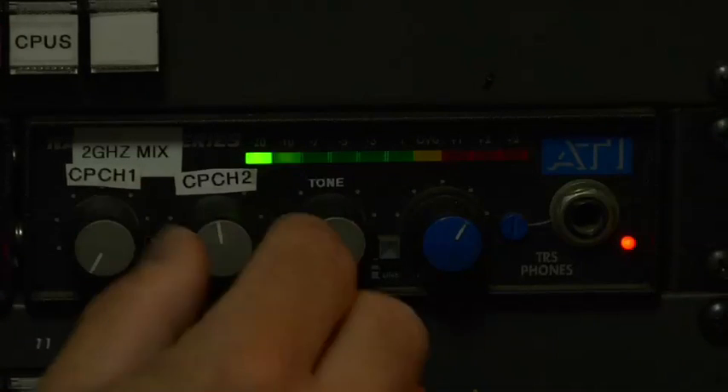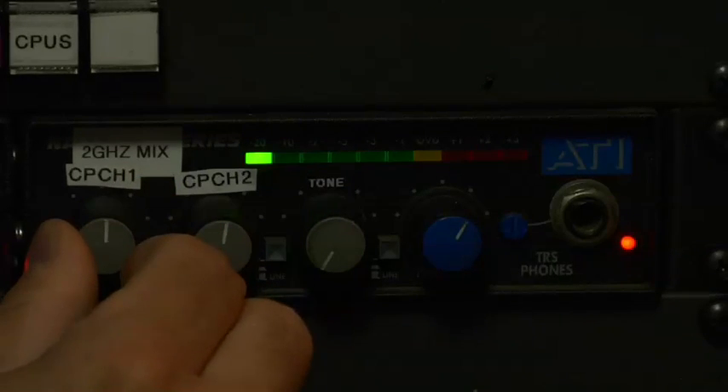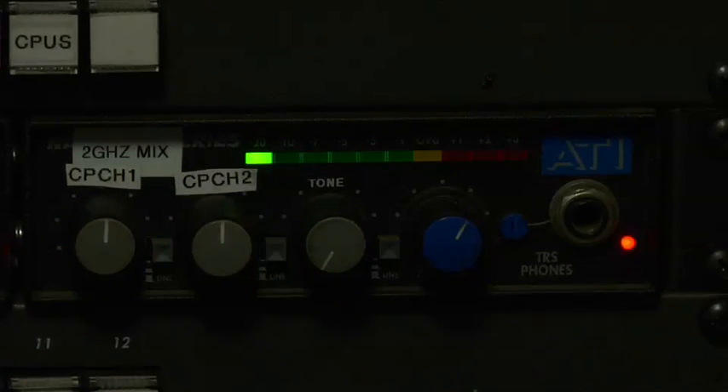Now if you look at your audio mixers, there are two relevant channels. One says CP Channel 1 and the other is CP Channel 2 — that's Canopus Channel 1 and Canopus Channel 2. This is where you adjust the audio coming out of the Canopus and out to the transmitter.